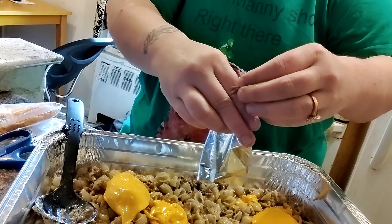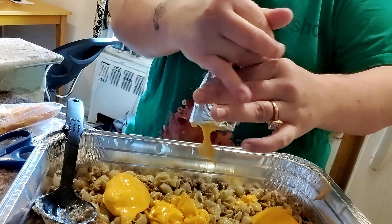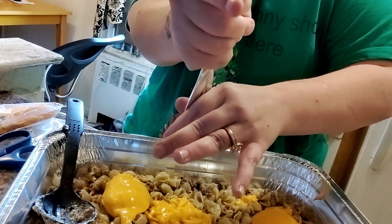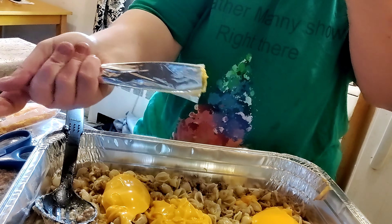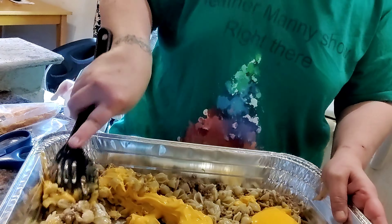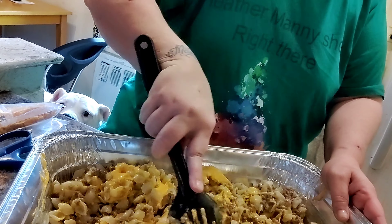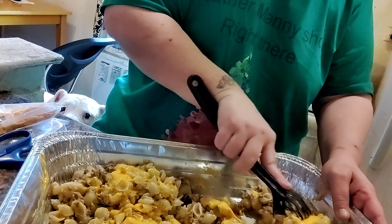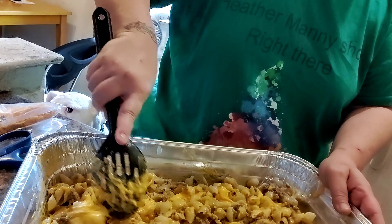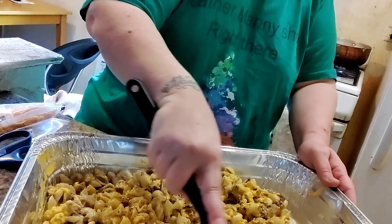It's gonna be some good food, y'all. Mix it all in — make sure everything gets some of that Velveeta cheese, guys. I don't like using that powder cheese stuff. No, you want some good mac and cheese — you can do what I'm doing.